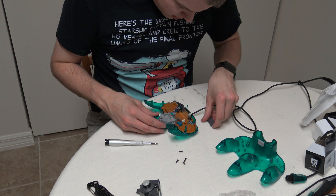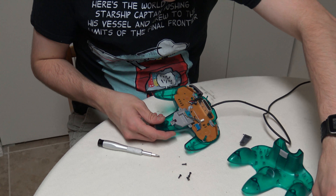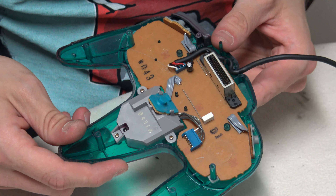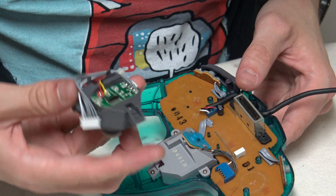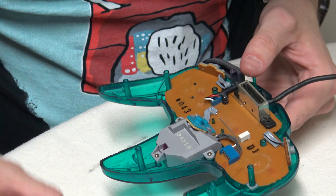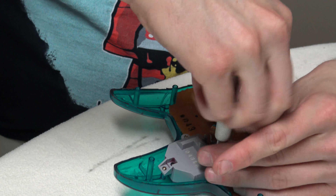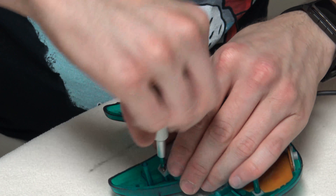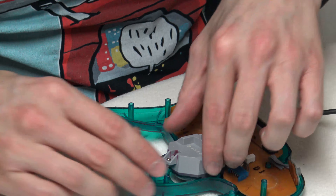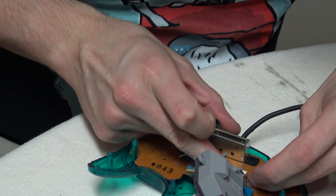Do they use enough screws? Come on, Nintendo. I did actually have to remove those. One of these I actually tried to do something with the joystick — I took apart the housing and tried to clean it up, hoping that maybe if I got some of the crap out of it, it might work a little bit better. Honestly, it almost seemed worse.